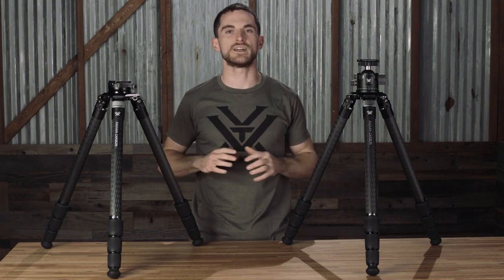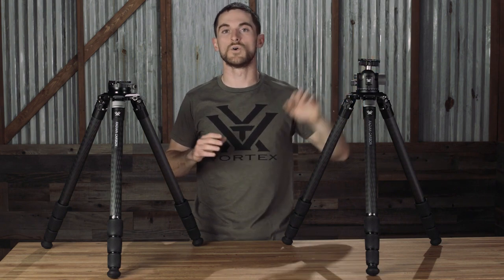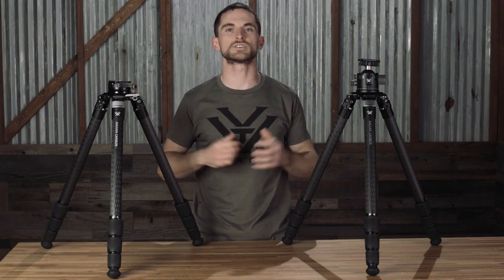You have your choice of two different heads to go on top: the ball head for ultimate versatility in different angles that can be achieved, or the leveling head for ultimate stability. The footprint of each one of these heads is an Arca-Swiss footprint, which means you have the ability to quickly attach and detach many of your long-range accessories.